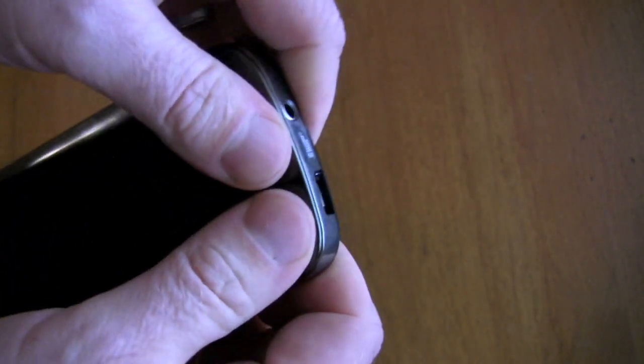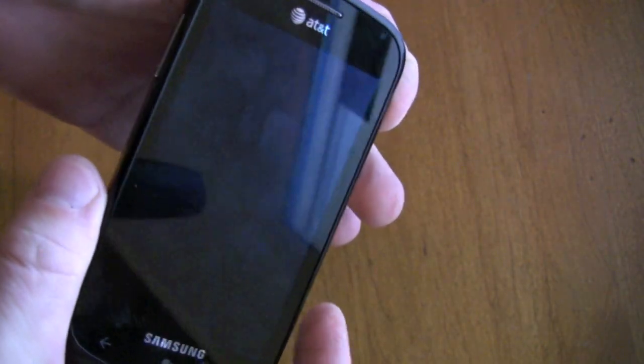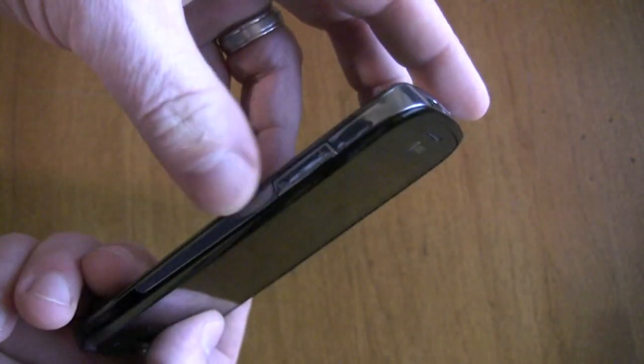So we're going to pop everything back on there and start that. We've got the power button, the camera button, and the volume down button, so we're going to hold those three buttons at the same time when it starts up.